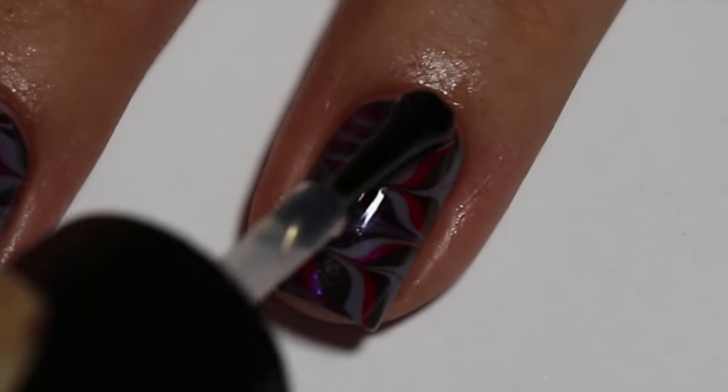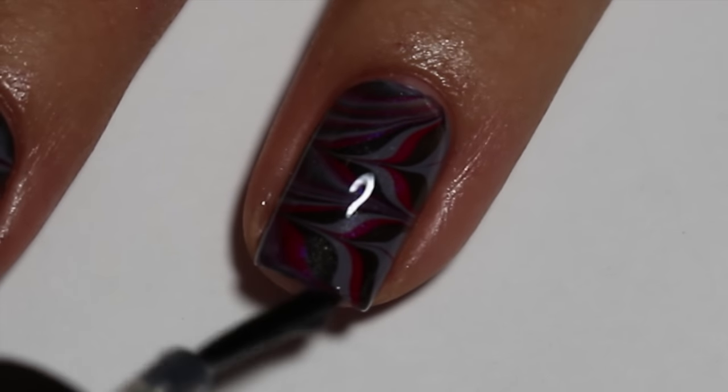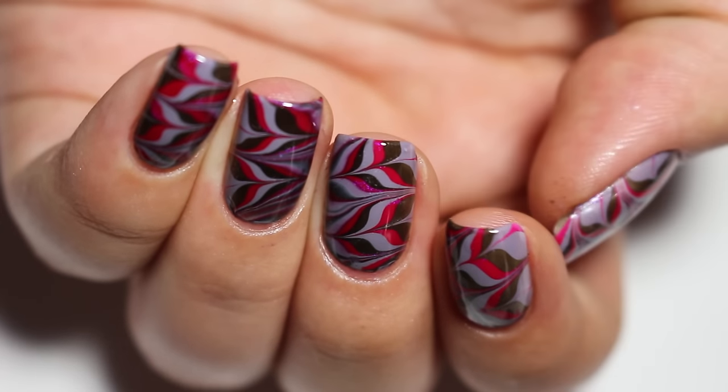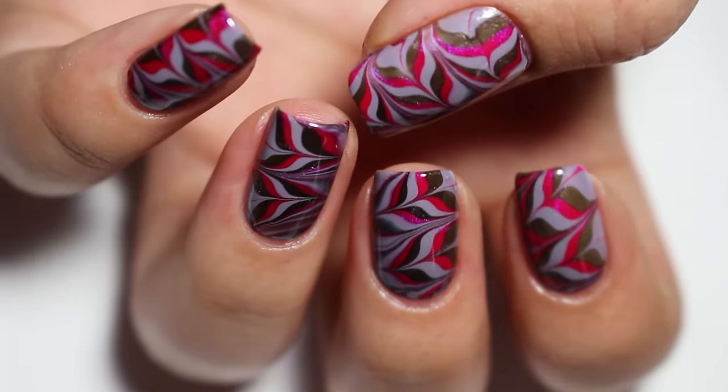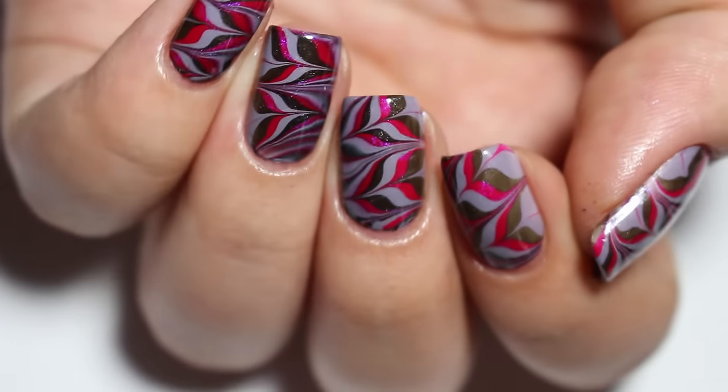To finish it all off, seal in your manicure with a nice top coat. Today I'm using Cirque Colors Laminate liquid top coat. Well there you have it you guys — thank you so much for watching and if you have any questions please just ask me in the comments. Hope you have a great day!